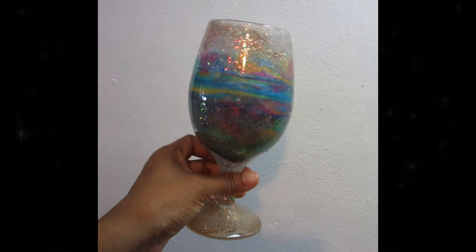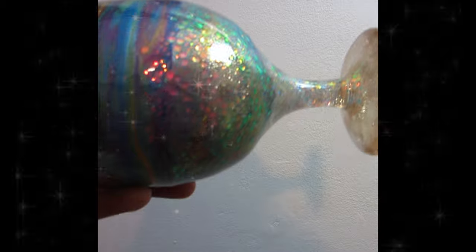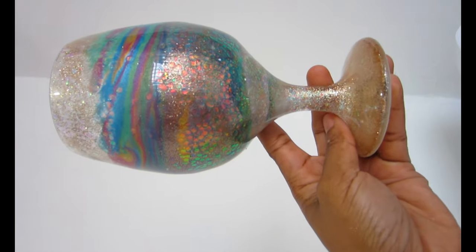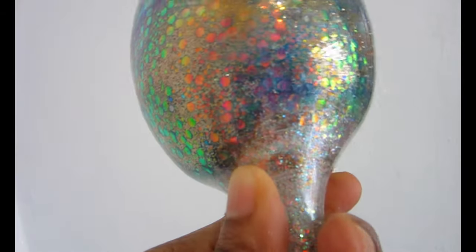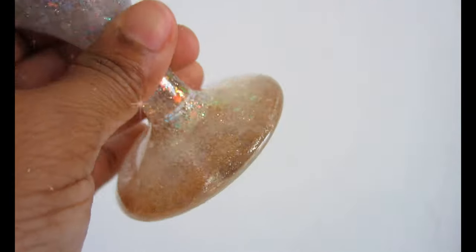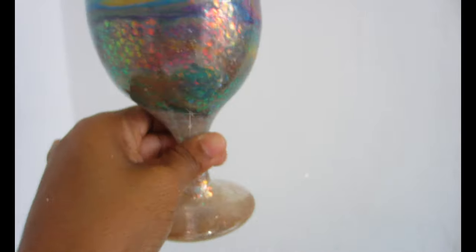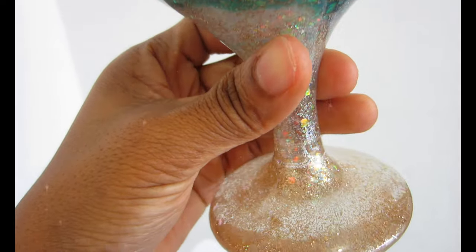This is the final product — you can see how beautiful it looks! It looks like a mermaid tail, and the story of a mermaid inspired the name. I'm showing you what it looks like indoors and then outside in daylight. The opal chunky glitter is so beautiful — it looks almost like scales. The color scheme is gorgeous, but remember you can use any colors you want. The possibilities are endless!